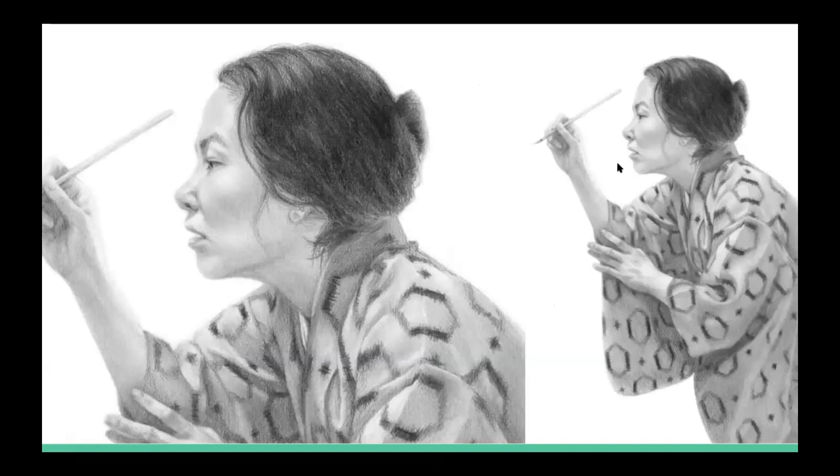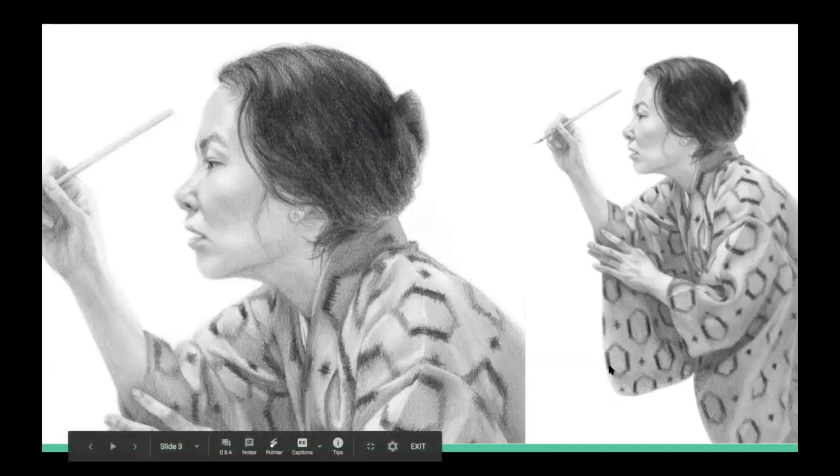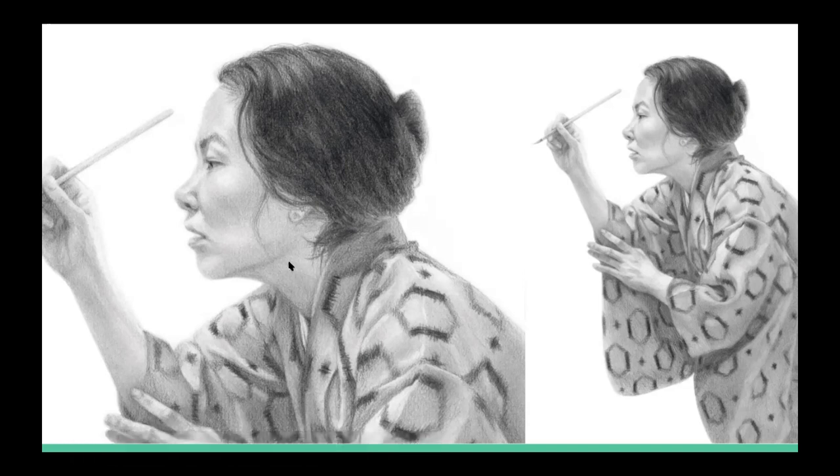I wanted to show you a few more finished works that have some smoother shading. This is my finished work titled 'She Paints' and this is the close-up version of that drawing. I wanted to show the close-up because a lot of students don't often consider the work as a whole — you're really zooming in and paying close attention to your work and thinking that it's not smooth enough or soft enough in your shading. I want you to step back and look at the work as a whole.